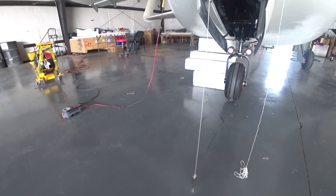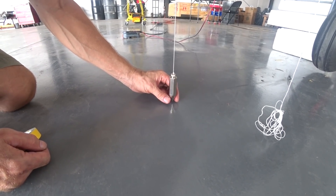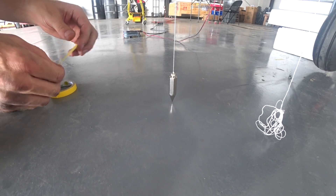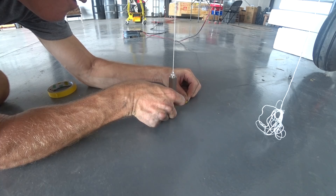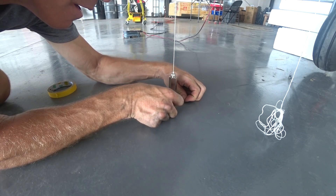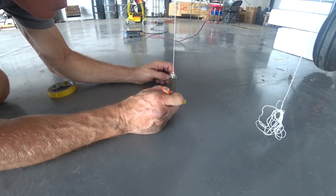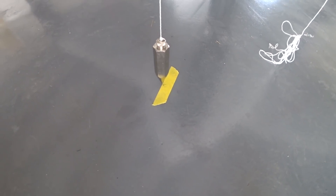After last time cleaning up the brackets that hold the nose gear fork onto the main strut, the next job was to align everything, apply retaining compound, and tighten all the bolts. I'm pulling a plumb bob off the nose of the aircraft and marking a line on the floor with tape. I did the same at the rear using the centering bolt for the propeller. This time I used a straight edge on the wheel and made sure it was parallel both at the front and further back.